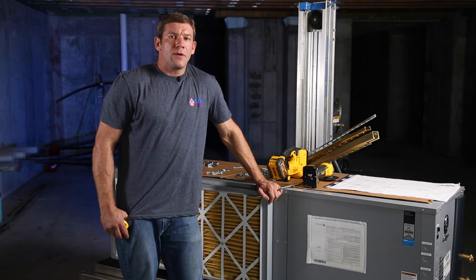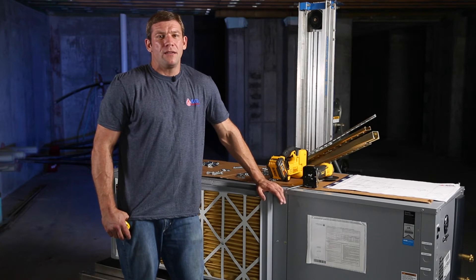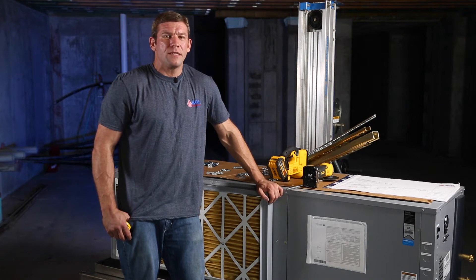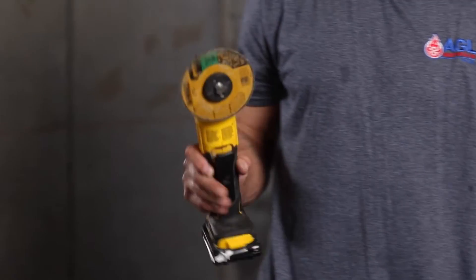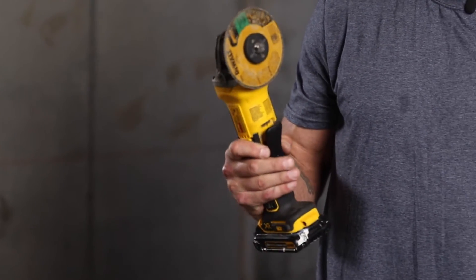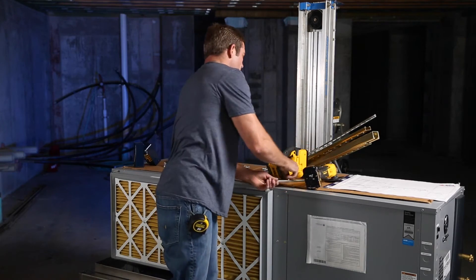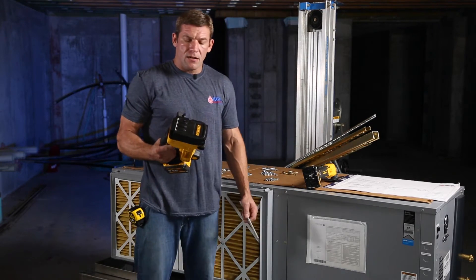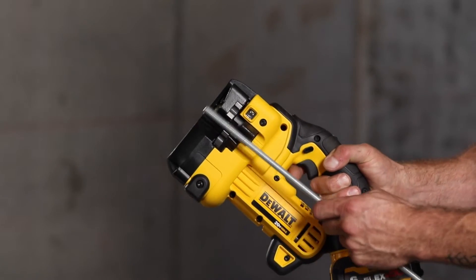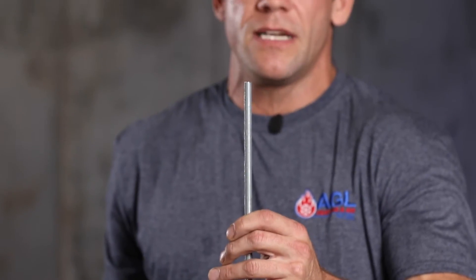There are a couple tools we use to cut threaded rod and unistrut. I originally started using a Sawzall — it jumps around a bit and tears up your threads, so it's not really the best tool for this. A grinder would be my second pick. Great for cutting unistrut and does a pretty good job cutting threaded rod but you might want to clean up the threads a little bit. But then I found this Dewalt DCS 350 here — this tool cuts a clean thread every single time. As you can see here, I could put a nut right on that without having to clean it up at all.